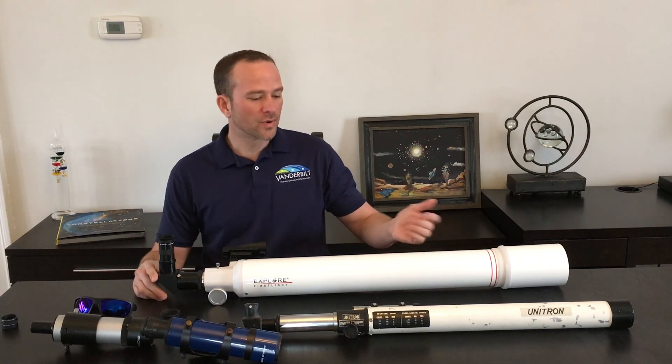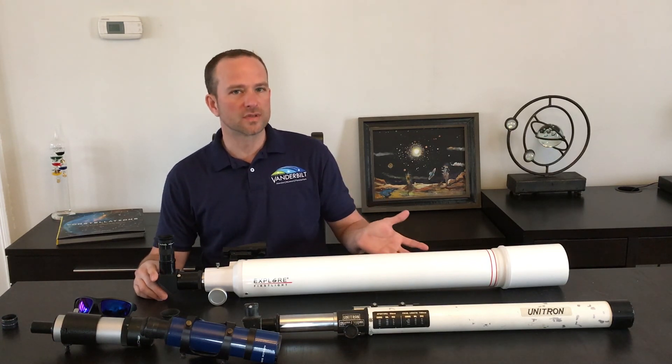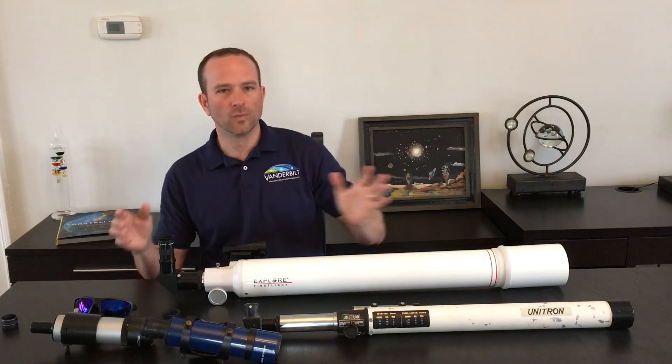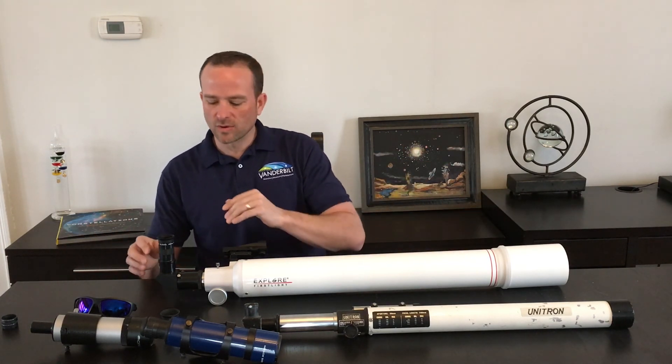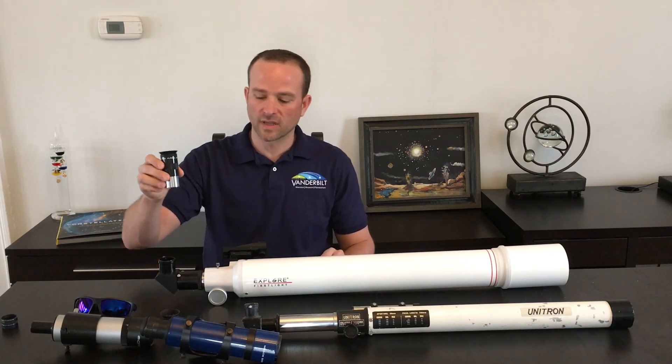Telescopes come in a vast array of shapes, sizes, and different colors, but they all essentially do the same thing. You point the telescope at an object in the sky and it will make it appear bigger. It collects the light towards the back of the telescope into an eyepiece. The eyepiece is actually what does the magnification.